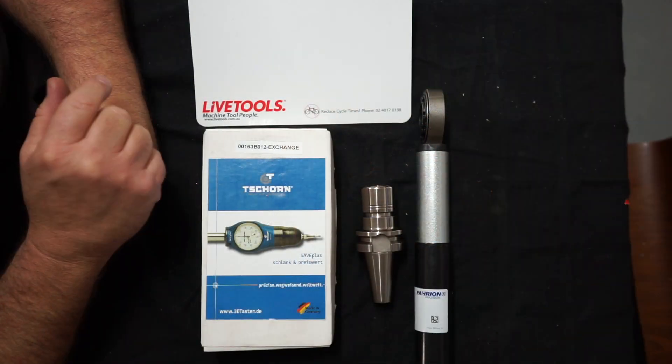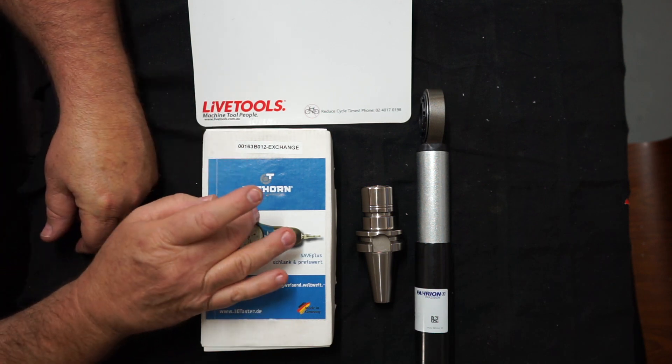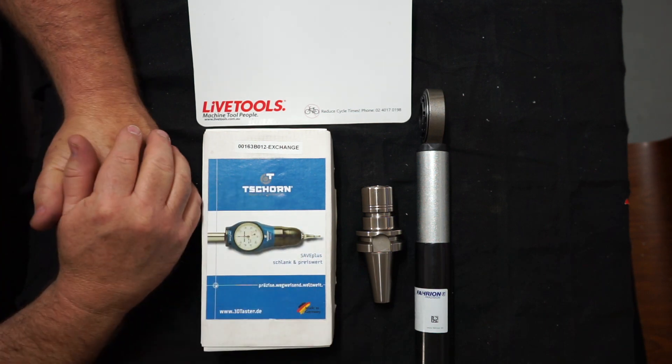G'day everyone and welcome back to the shop. Today I've got some new tools that I'd like to show you — why don't I bring the camera in so you can have a good look at them. Recently I reached out to Arthur over at LiveTools and inquired about the T-Shield Probe that he sells from his tooling establishment.